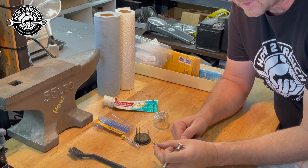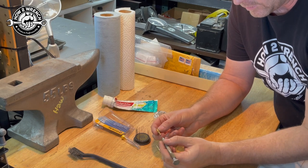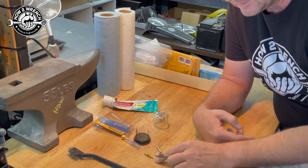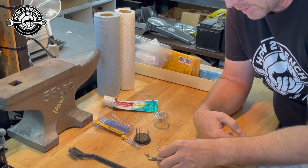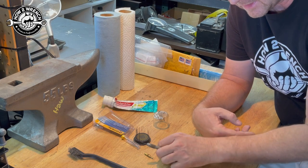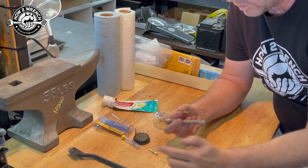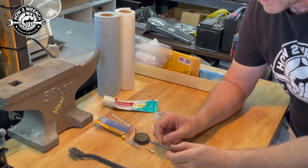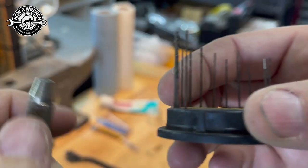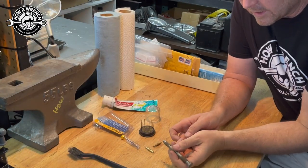This is another reason not to use cheap jet kits — this jet is supposed to be for a bike that required a 38 main and pilot, but it's labeled 33 on here. When I tried to measure it with drills it actually seemed to be the same diameter as the stock 38, but it was just a bummer having one jet I couldn't get through with the wire. What's unique about these replacement drill bits is they have actual flutes on them, just like a real drill.